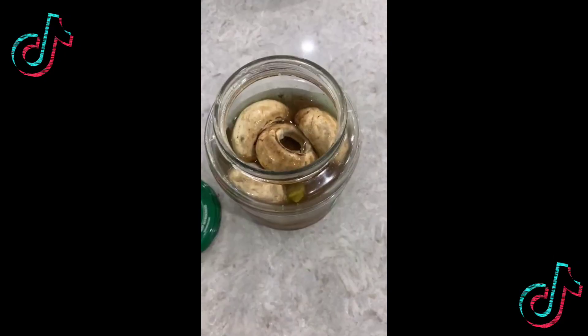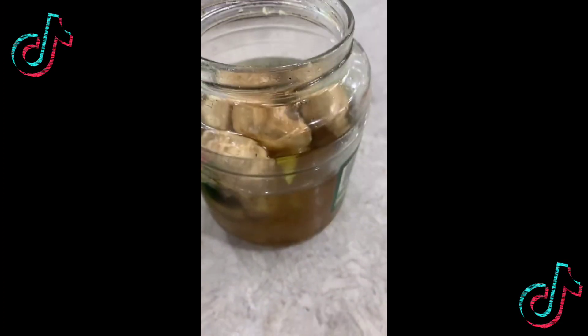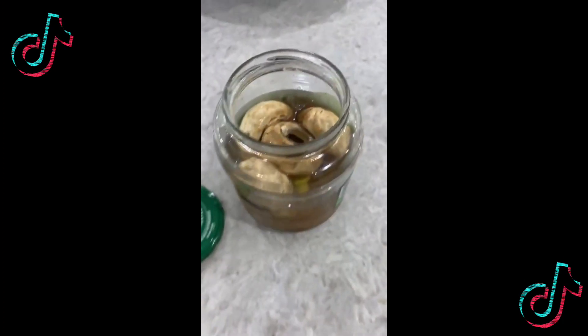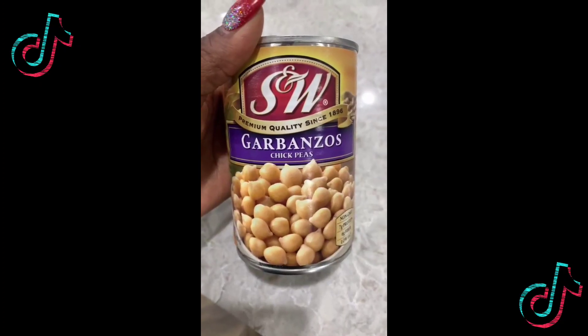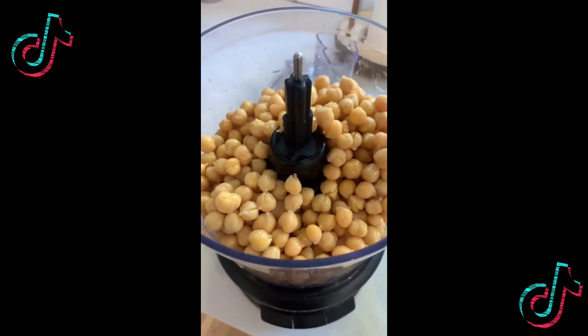Hello there! You like deviled eggs? Me too. Let's make some vegan ones. For the egg, I'm using white mushrooms that I put in some old pickle juice, and I added some black salt to give it an egg flavor. For the yolk, we're using garbanzo beans, also known as chickpeas — add them to your food processor.